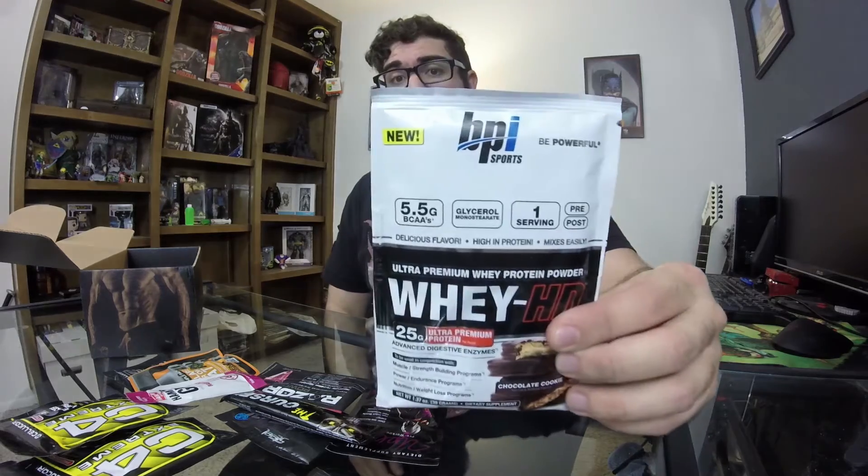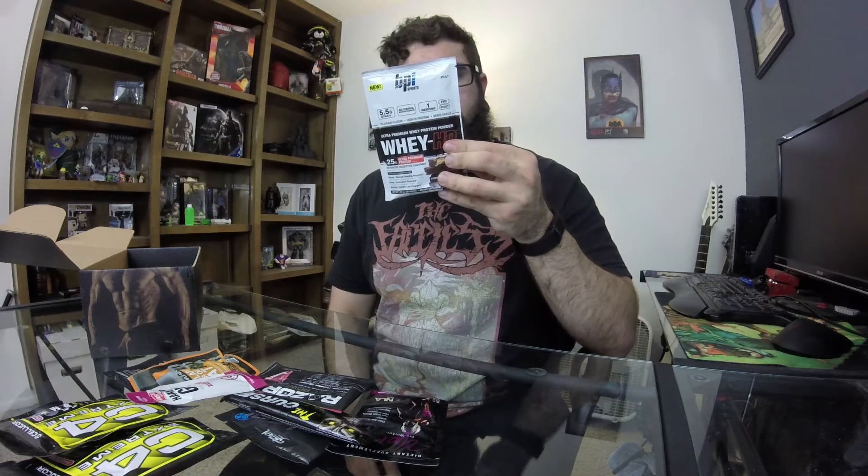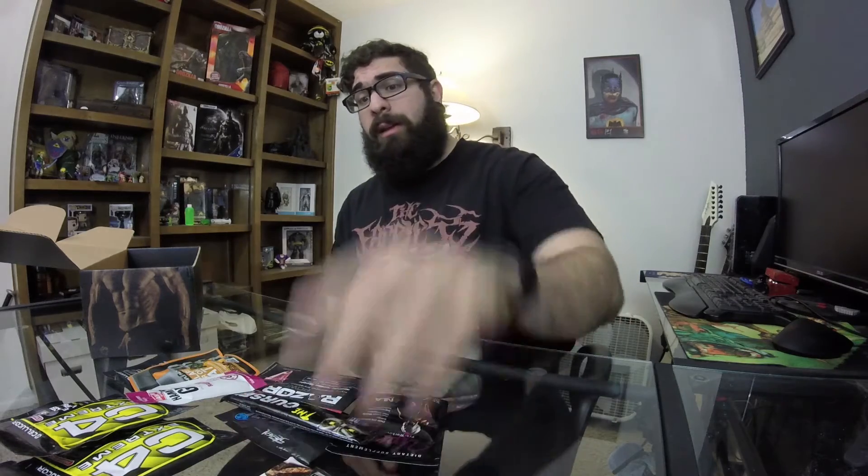We have BPI Sports Whey HD in chocolate cookie flavor — ultimate premium whey protein powder. This protein powder from BPI Sports is delicious. I've had it before and all the flavors are way too good. 126 calories, 25 grams of protein, and it's a cleaner, tastier whey. In terms of macros, there are three carbs and one gram of sugar, so that's really not bad. Very tasty — it's gonna be my breakfast.